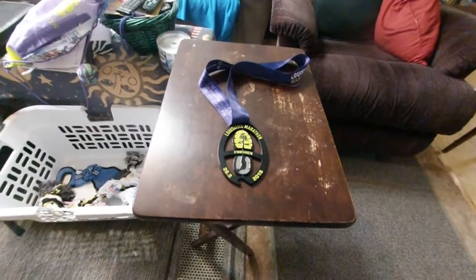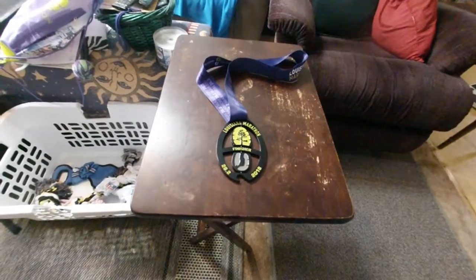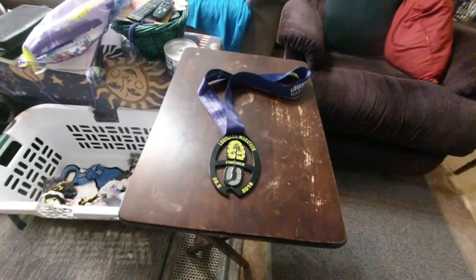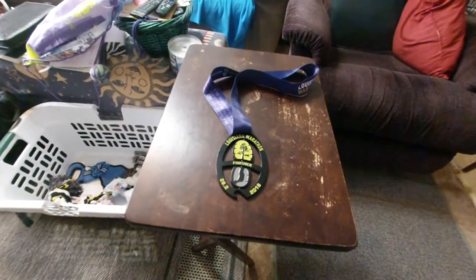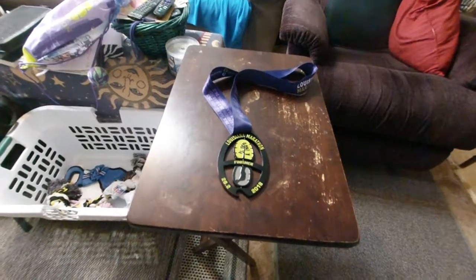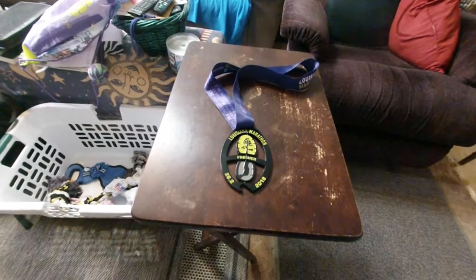Nice scenery. If you're into a marathon, the weather was very pleasant — it was our coldest one ever, barely got above freezing, but it was also sunny, so it was really perfect weather for running. Not so much for anything else. God, this is nasty.